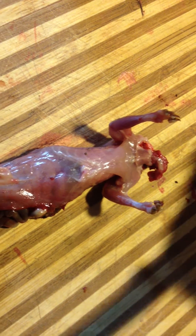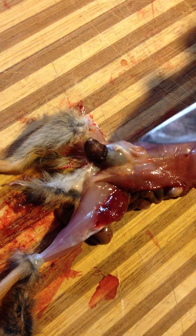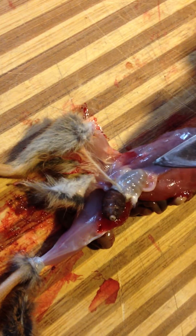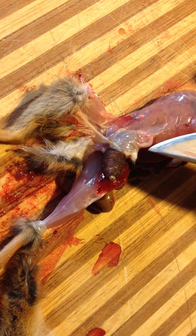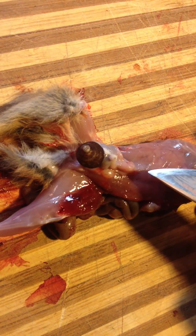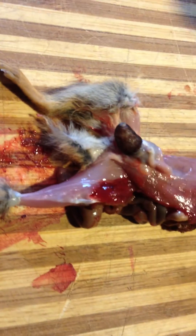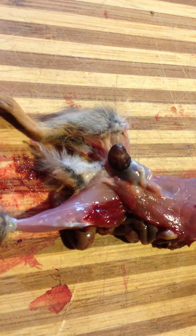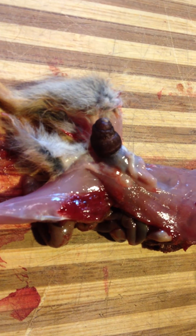We're skinning a chipmunk and found a warble on his belly. A warble is a parasitic fly larva laid on animals — since we skinned him, it's coming out of his larval sack. I'm amazed at how huge this parasite is compared to the chipmunk and its body organs in general. Look at that — he's working his way out.